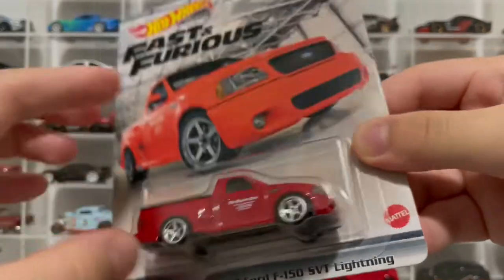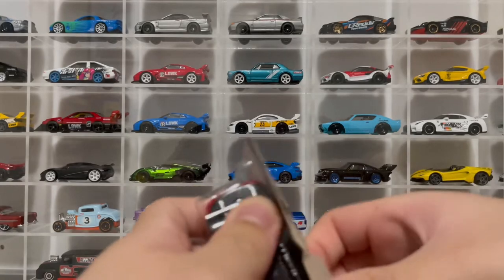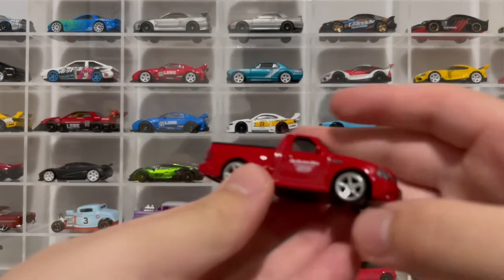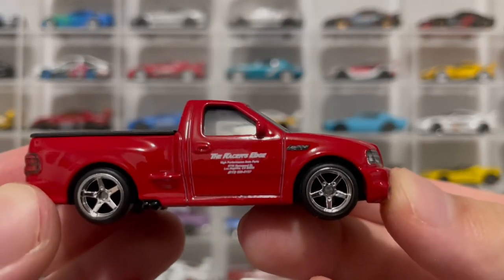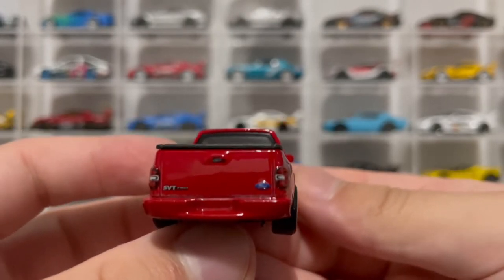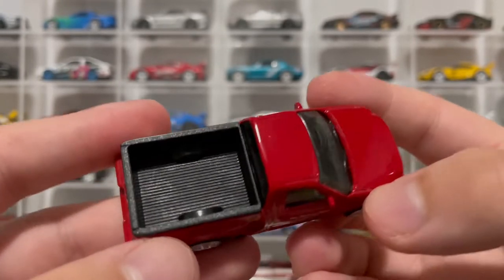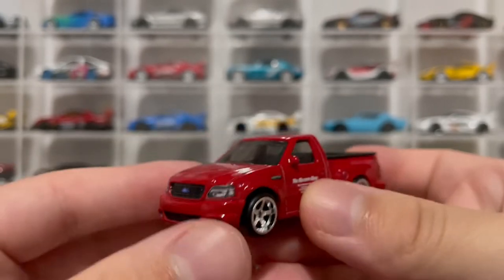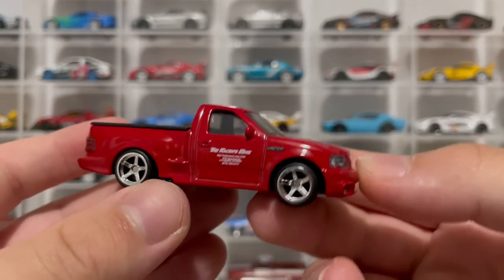Let's open it up. Here it is — the Ford Lightning. That is so cool, look at that — 'The Racer's Edge.' Here's the rear; you can actually see the Ford logo on the bottom right. There's the bed, and you got the front detailing. Really nice looking truck. This is going to go really well with the set I just opened.